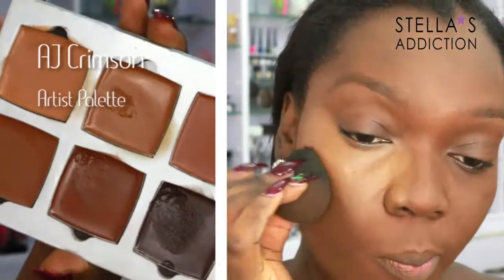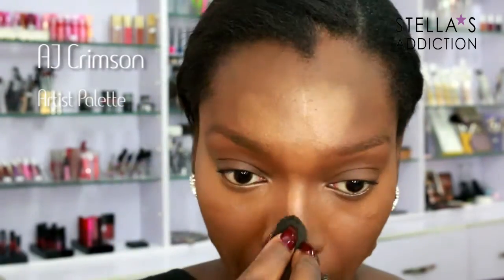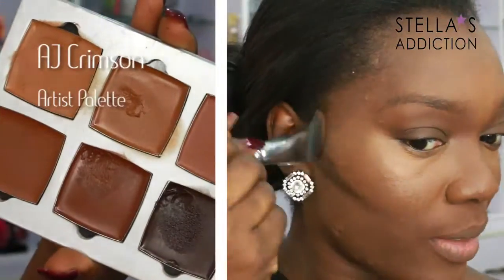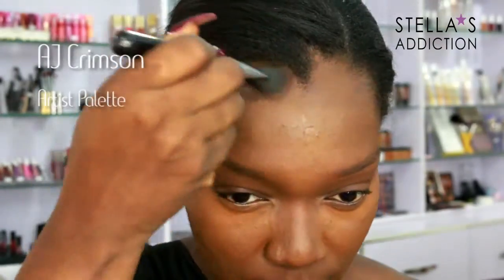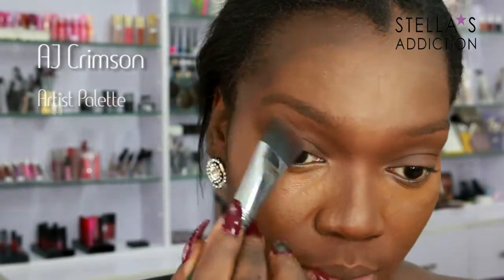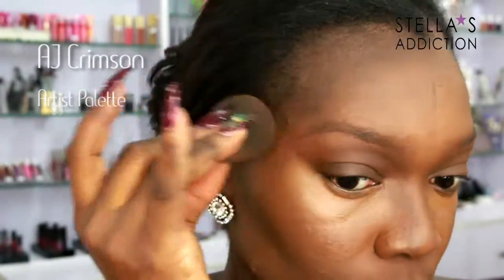Then I highlighted the center of my face. You may have noticed the foundation was a little bit dark — I don't mind because I know I'm going to highlight. I'm highlighting with AJ Crimson Cream foundation from the Artist Palette, applied in the center of my face and blended into the foundation. Then back into the same palette with a much darker shade, I'm going to contour around my hairline and under my cheekbones first with a brush. When I've gotten rid of most of the product I go in and do my nose, then with the same damp beauty blender I'm going to tap and blend it right into the foundation.